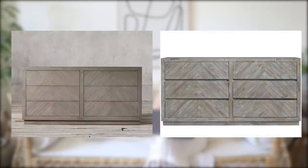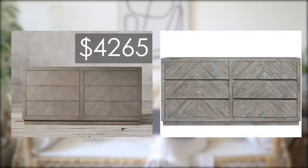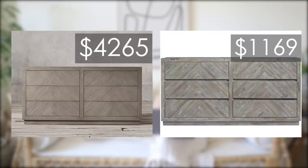Restoration Hardware is so lovable because they have these timeless characteristics in all of their pieces that just make them blend with different styles and not be too trendy. So I think that this is a beautiful option to match that $4,000 Herringbone one from Restoration Hardware — this one's going to be more in those gray tones. The Restoration Hardware Herringbone Six Drawer Dresser for $42.65, or if you want to save, the Modus Furniture Herringbone Solid Wood Six Drawer Dresser for $11.69.